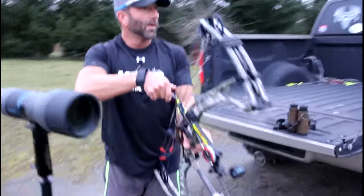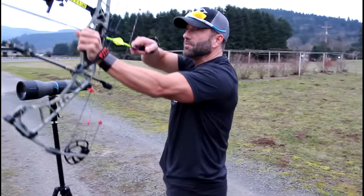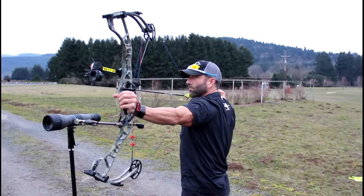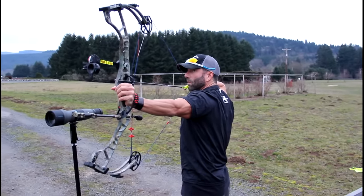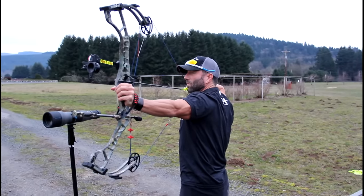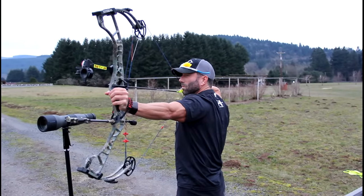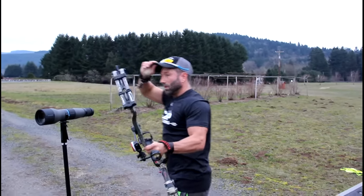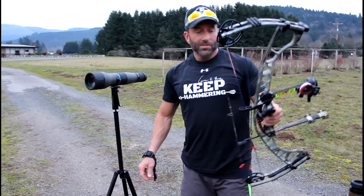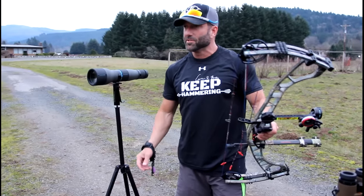Shooting the Spyder Turbo at 80 pounds, 419 grain Easton Full Metal Jacket. Let's walk up there and check them out. We'd film through the spotting scope, but we're gonna go pull them right now and check it out.